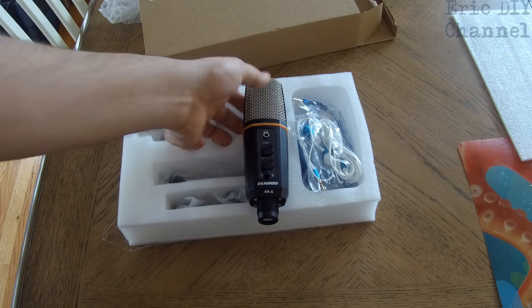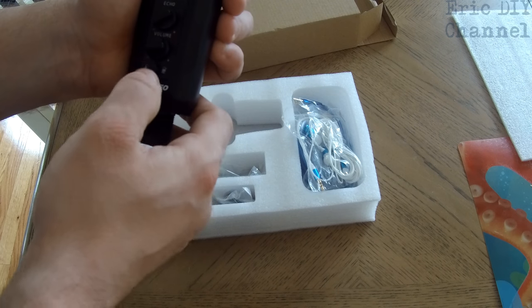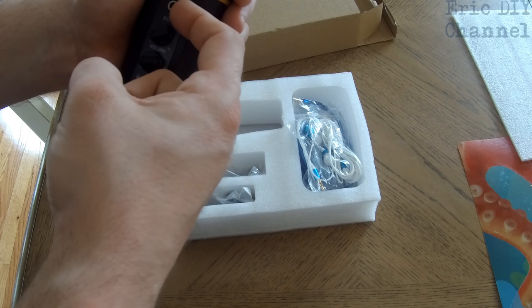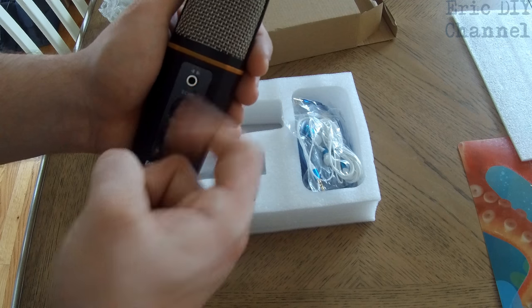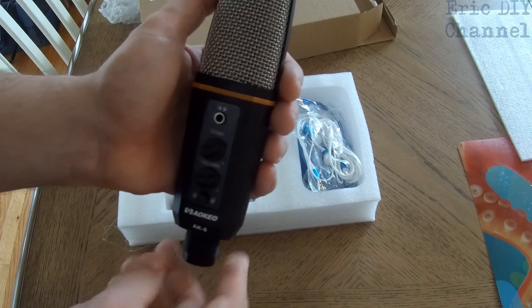If you look at this, it's a really good design. It has a volume switch, has a quick on/off mic switch, and has a headphone input so that you can just use the microphone by itself and you won't have any background noise.